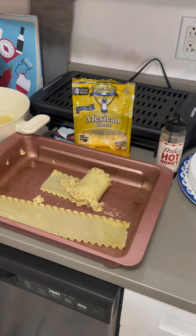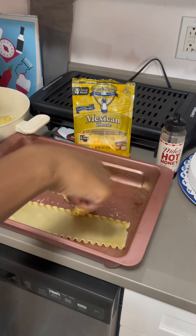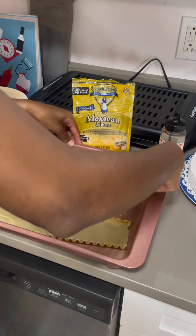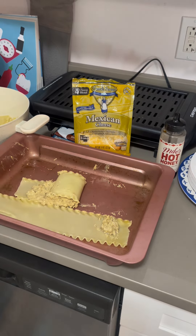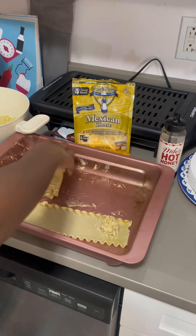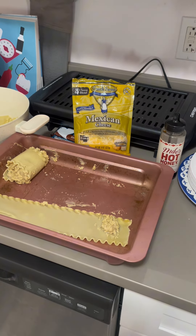Whatever falls out, that's okay because you can use it for the next one. Whatever falls out to the sides, add it to the end product — add it to the next one. It's kind of messy, but you got to work with it. I am absolutely in love so far with what I'm seeing with this meal. I'm going to continue to roll up the rest of them, little by little.